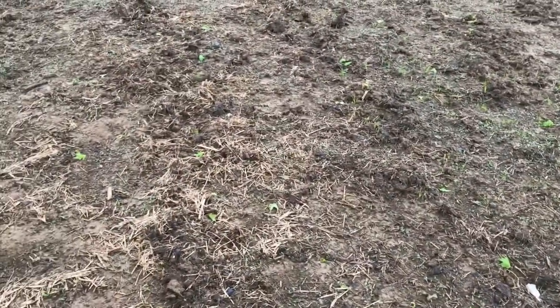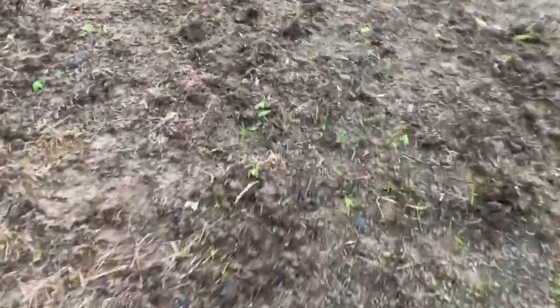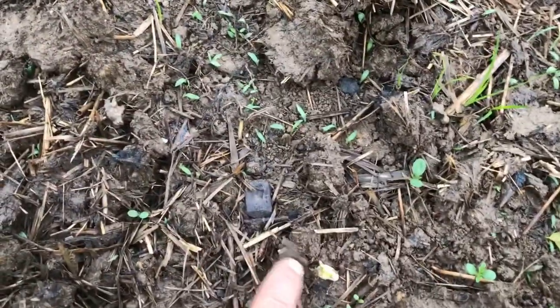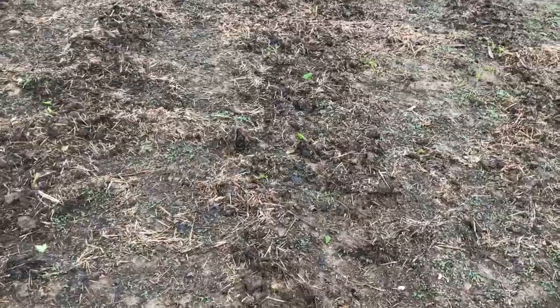Nothing's really come up yet — oh wait, actually, we are starting to get some sprouts. There we go, right there, starting to come up. There's a few of them, here's another one. So it looks like my green beans are starting to come up. Yay! Super excited.